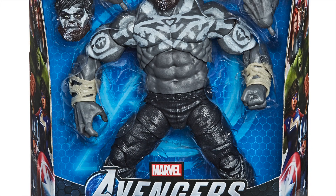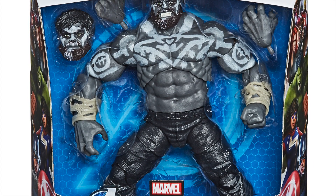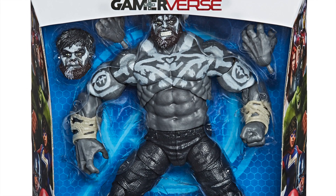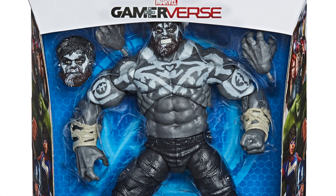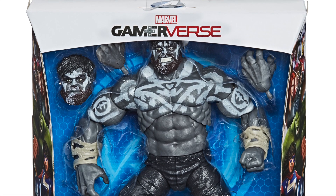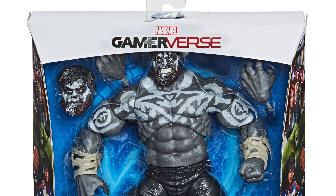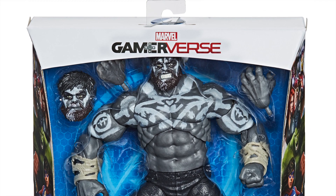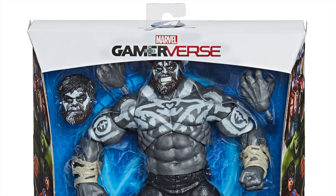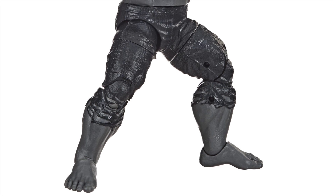This is a Gamerverse figure — a GameStop exclusive Marvel's Avengers video game figure. I don't know anything about Outback Hulk and I have not actually pre-ordered the game yet. This is looking like an End Game Build-a-Figure Hulk redone with some new forearms, or maybe some added parts to those forearms. We definitely get brand new head sculpts.